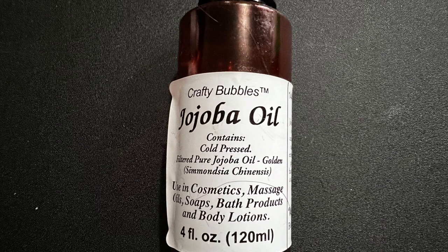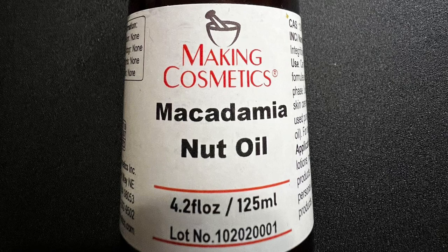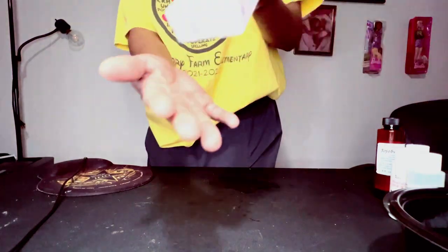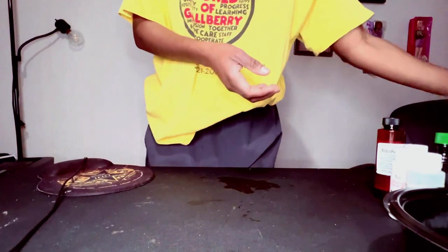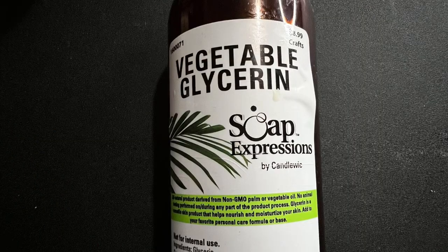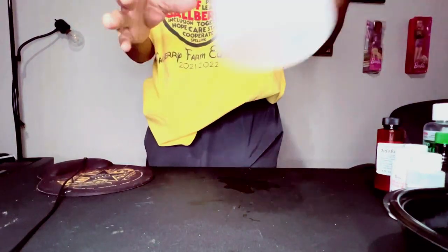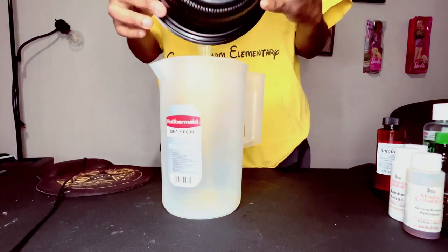Jojoba oil is really good. Macadamia nut oil is another great oil. Vanilla extract — you can get that from the store; I got mine from Walmart or the commissary. Burn relief gel, and some vegetable glycerin. More ingredients are coming, and then you'll need a pot to mix everything together.